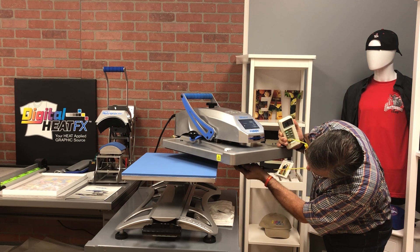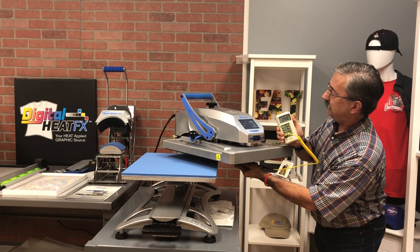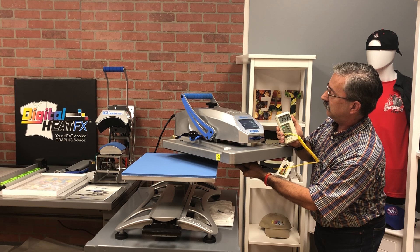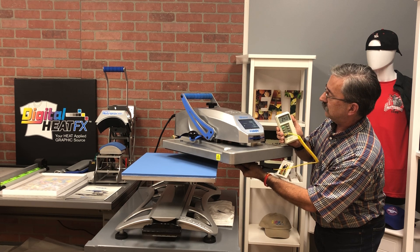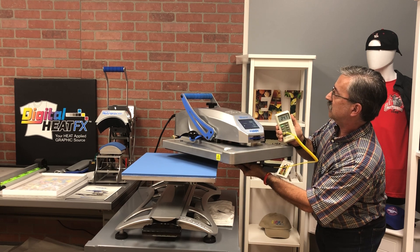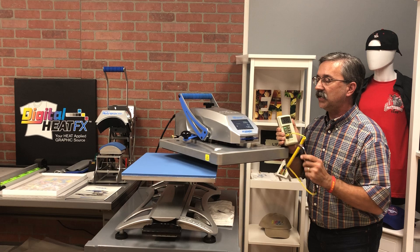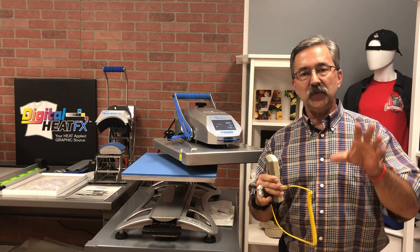It is going to climb — it's at 242, cruising through 244. It's gonna settle... still climbing up. I think I moved it — don't do that. It's climbing up: 247, 248, 249, and it's settled at 249. So we're within a degree. That's awesome.